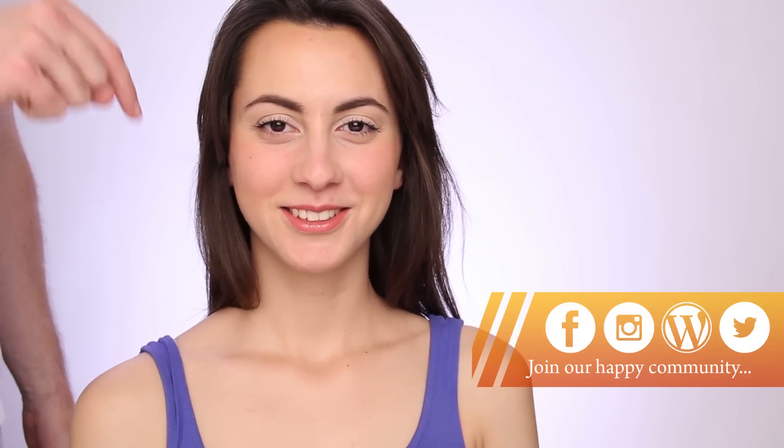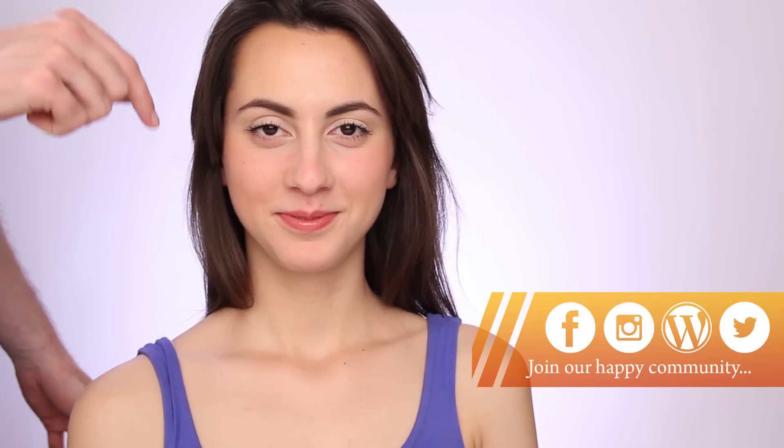We're done! Tell me what you think about this makeup in the comments below, and I'll see you soon. Ciao, ciao, ciao.